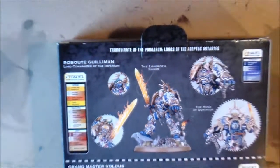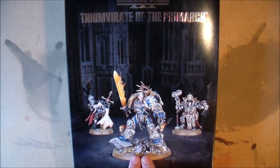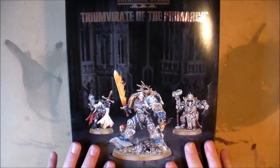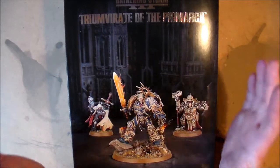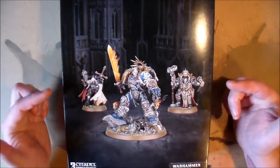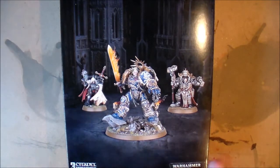So if you guys liked this unboxing video, make sure to hit the like button and let me know in the comment section below — have you got any of the other Triumvirates? I know there's an Eldar one and I think the other one is a Chaos one. But this is the best one, this is the coolest one to get, and I'm super happy. Make sure to check out Element Games in the link below because I got this for a lot cheaper than RRP. Hit the like button, comment, subscribe if you're not already, and thank you for watching this video. I'll see you guys next time.